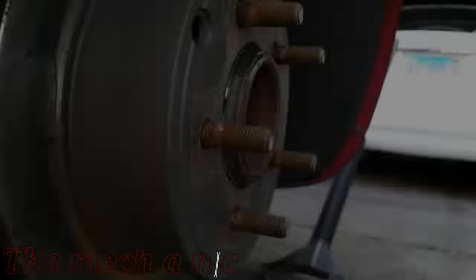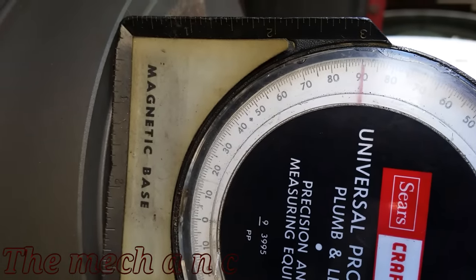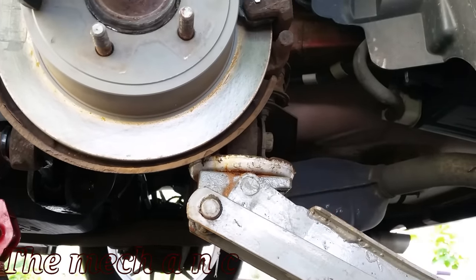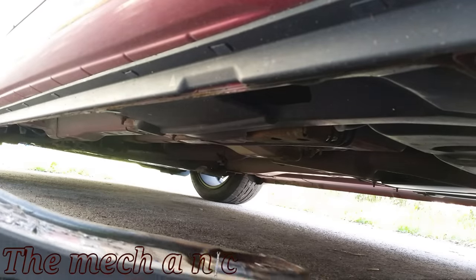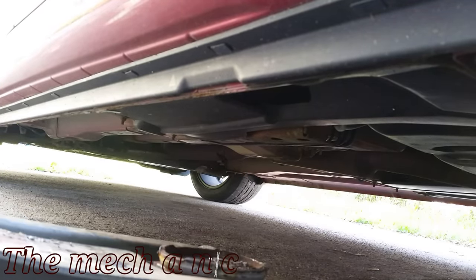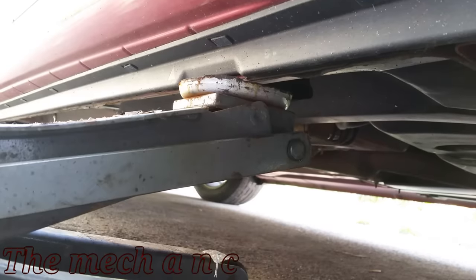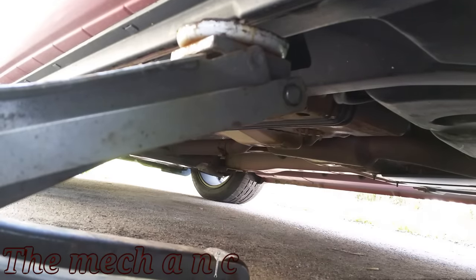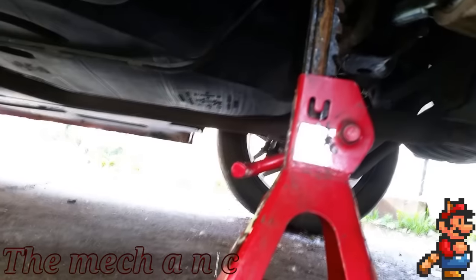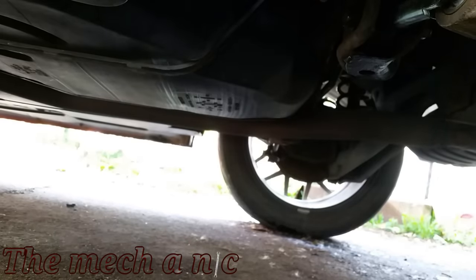Now that we have everything tightened down to spec, we're going to check the angle one more time before lowering the suspension. As you can see we're still at 90 degrees, so that's all good. I'm going to lower the suspension and set the car back down on the jack stand, then remove the jack stand and put the wheel back on and torque down the lug nuts.